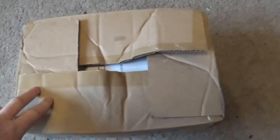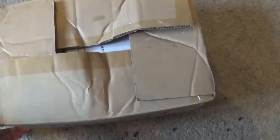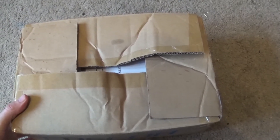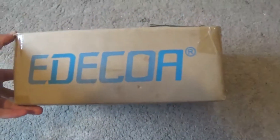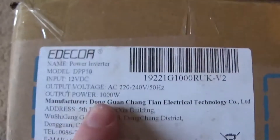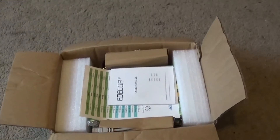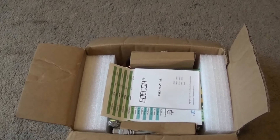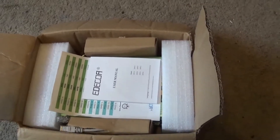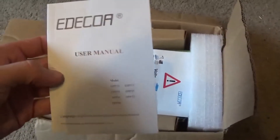Hi guys, I'm going to do a review today on this. As you can see I have already opened it. I can't remember why I opened it now — I've had this for a little while. It's an inverter, and it's a thousand watt pure sine wave inverter, so it's not modified. Pure sine wave is what you get from the house, meaning appliances work properly. With a modified inverter you get lights flickering and hear chargers buzzing and whatnot.